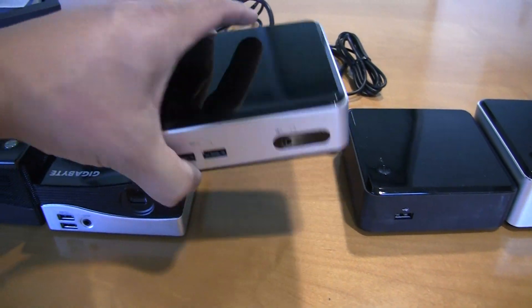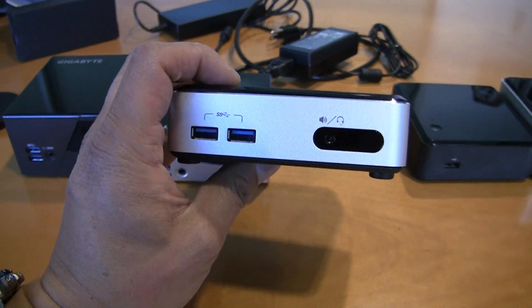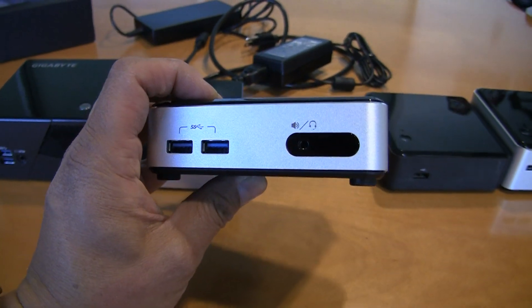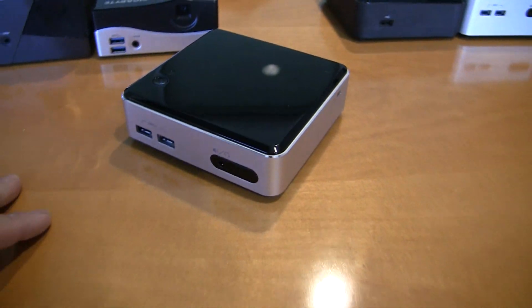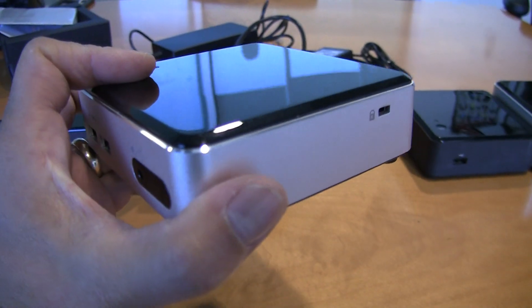This is, of course, Intel's brand new NUC, and I kid you not: D54250, W as in Whiskey, Y as in Yankee, K as in Kilo. Yeah, that really just rolls off the tongue. Intel definitely has a naming problem with these babies — that name isn't great, but this unit is a pretty nifty device.